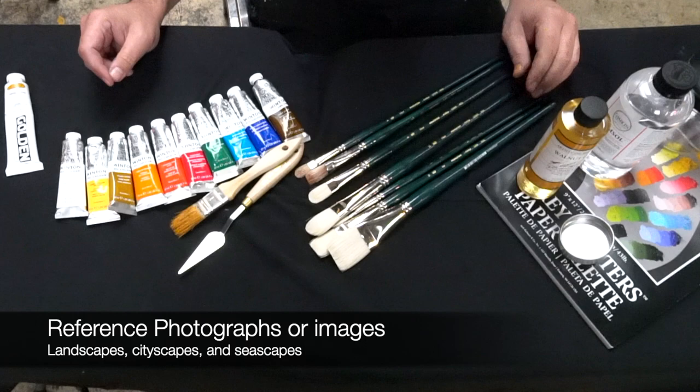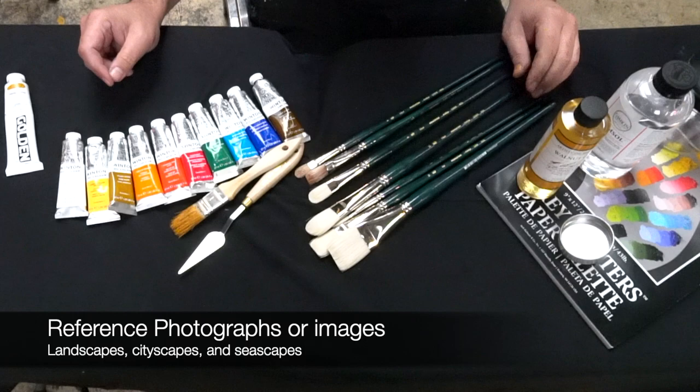I provide the photo reference for you guys, but if you want to bring in a couple of your own references in the first couple of weeks of class, that's good too — so I can get more familiar with your taste level and what you like and what we'll be working on. And that should do it. Can't wait to see you guys in class!